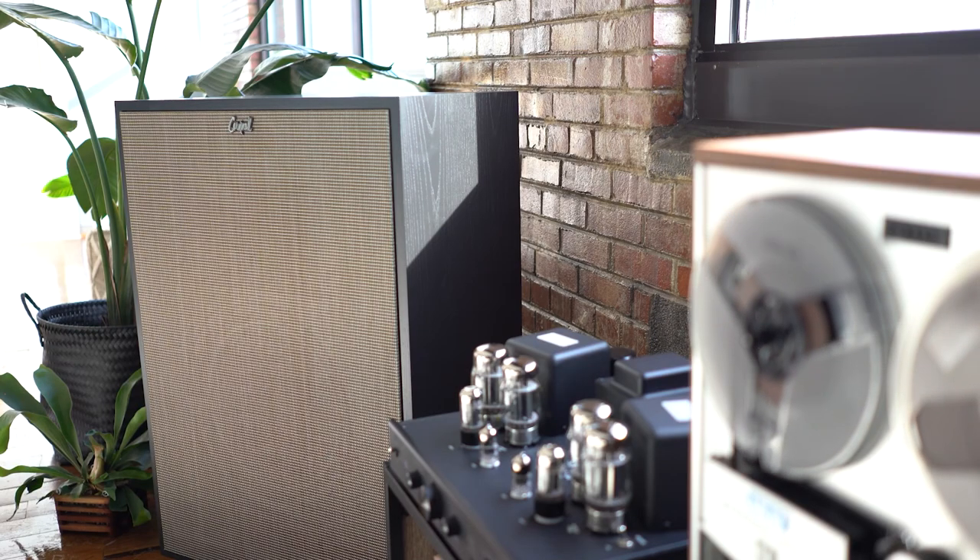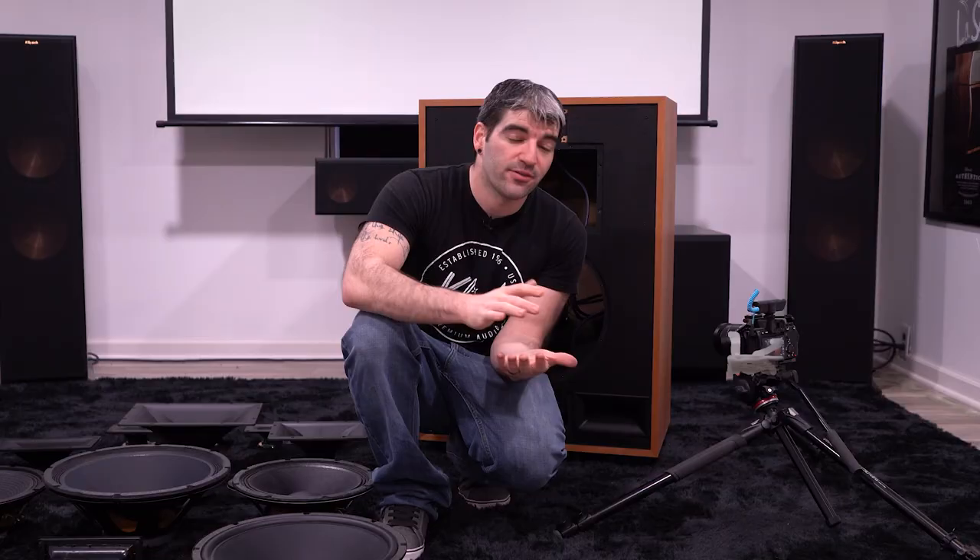All right guys, I think that's going to be about it for today. This was our Cornwall 4 What's in the Box. If you haven't already, check out last week's Forte What's in the Box and the week before's Heresy What's in the Box. Next week we're going to take the La Scala out and see what's inside there as well. Please like and subscribe, and we'll see you again next week for another What's in the Box, another episode of PHT TV.